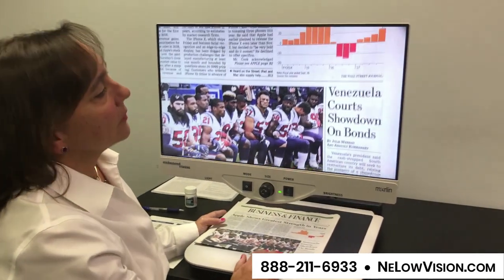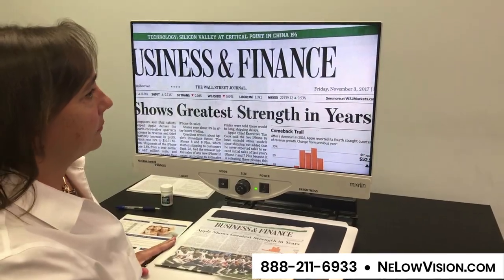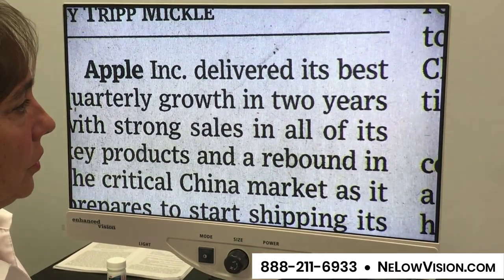I've got a newspaper here and it gives you a great overview of the whole paper. And then you can just go right ahead and zoom in to the magnification that's comfortable for you.